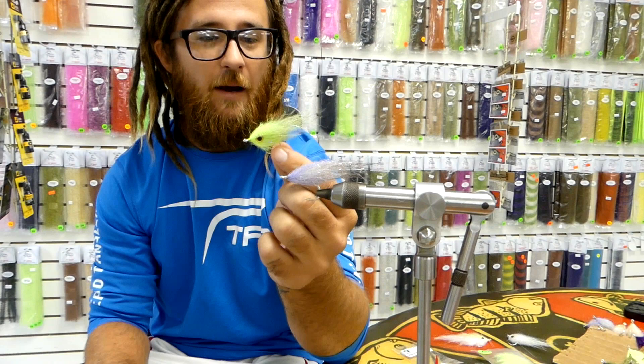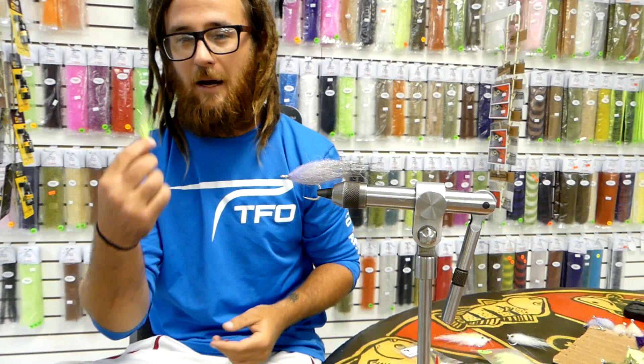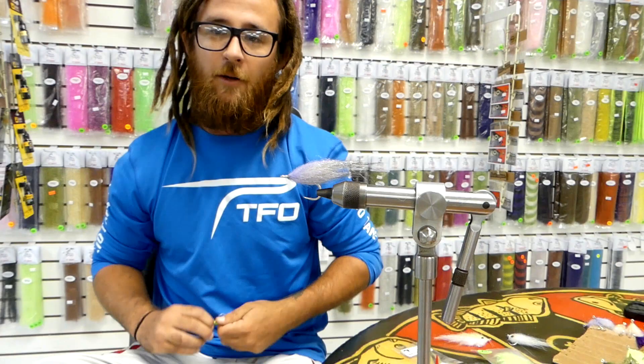The awesome thing about it is he's made it very simple for the morning before you go out on a trip to just whip up four or five of these in eight or ten minutes. It literally takes about a minute and a half, two minutes to finish that fly.